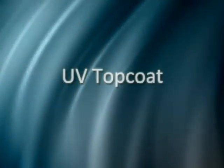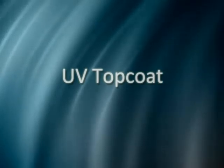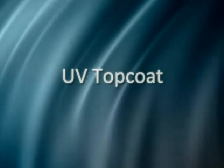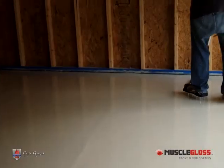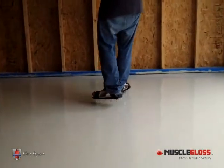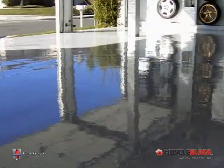Welcome to the Top Coat Chapter. It's recommended that you watch the Epoxy install video before viewing this guide so that you are familiar with the process. At this point during the install you should have completed your Epoxy install and are ready for the finishing touch: UV Top Coat.